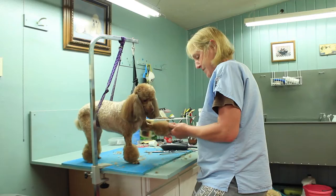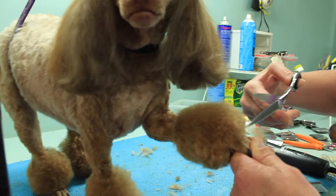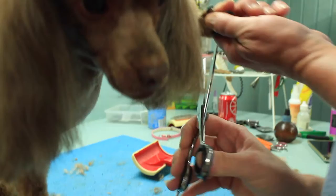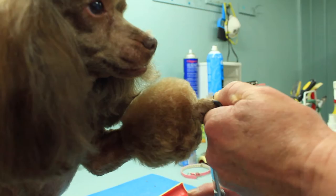We're going to do the pom-pom. I brush them down, and just like with the top knot, you're going to angle the scissors slightly away from the dog. Just come all the way around the foot. I prefer the straights because it's easier when you get to the off side.